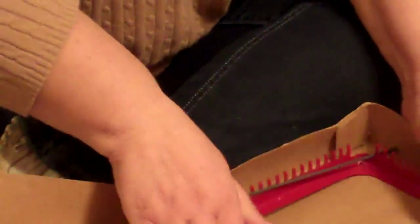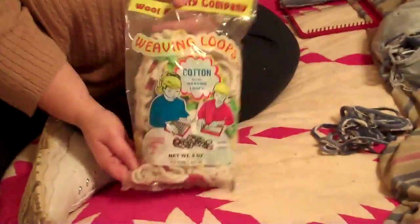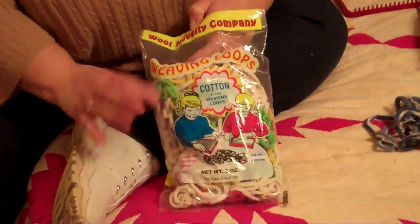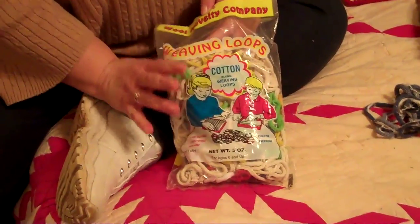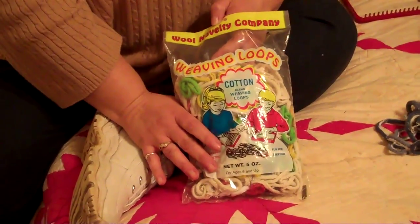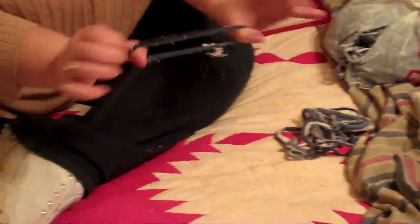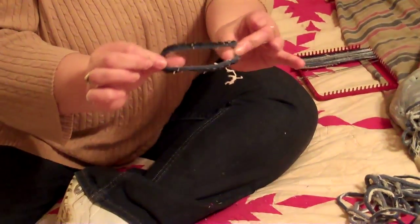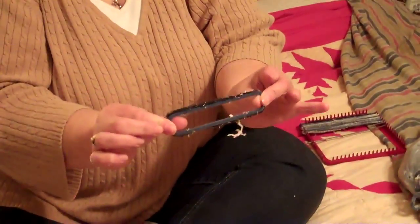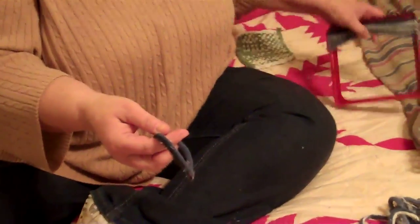Making these is very easy — the directions are on the back of the box. All you need are the loops. I bought these on Amazon; I always get the cotton weaving loops. Do not ever get the nylon because when you're making potholders the nylon will burn and they will not last. But these cotton ones last forever. Or if you know anybody in the sock industry you can get what's called loopers — just the tops of the socks when they finish them off and cut these off. They do kind of shed but that's okay.